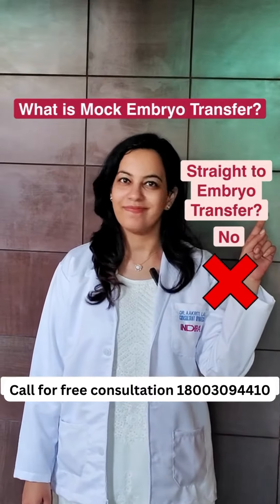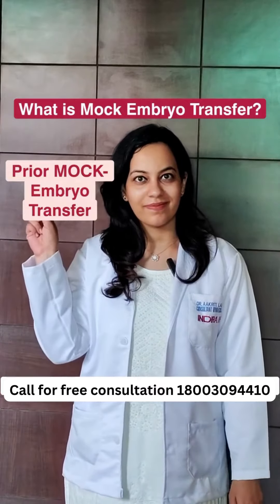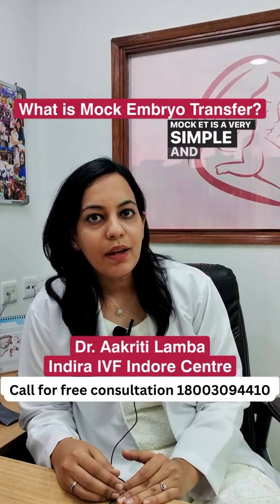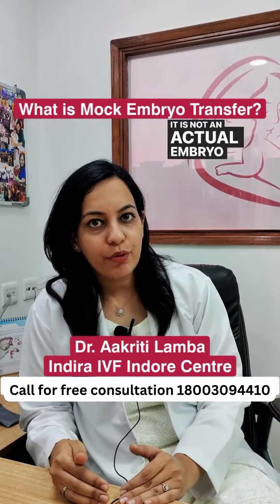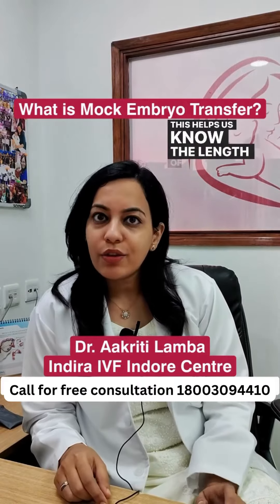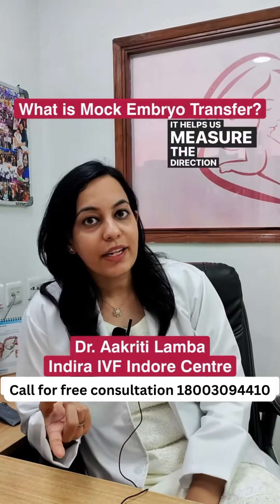If we go straight to embryo transfer, what should we do prior to it? A mock embryo transfer is a very simple and small procedure. It is not an actual embryo transfer but just a trial of it. This helps us know the length of the uterine cavity.